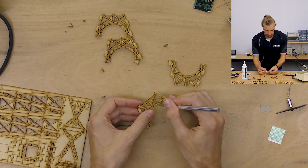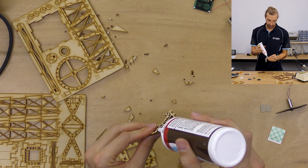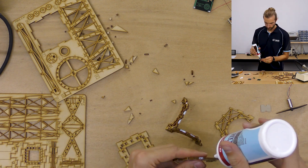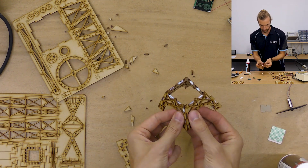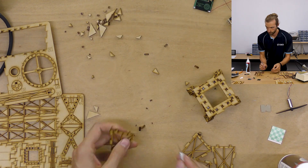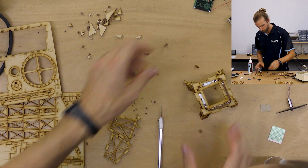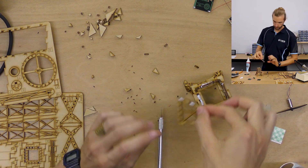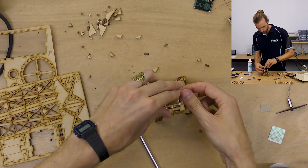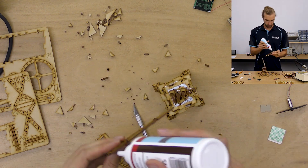Next I moved on to the tower. Solarbotics recommends using white glue or wood glue to assemble the tower and any other glued parts in the kit — I used white glue and it worked great. Something to be sure of is to try to get the whole tower assembled before your glue dries. It gives you quite a bit of time, but you might need to wiggle pieces around to get the next piece installed, so it's not a good one to walk away from half-assembled.